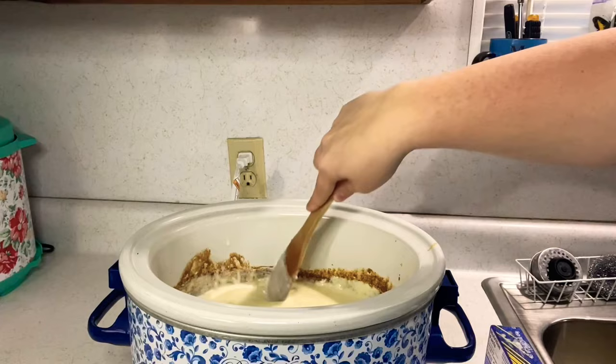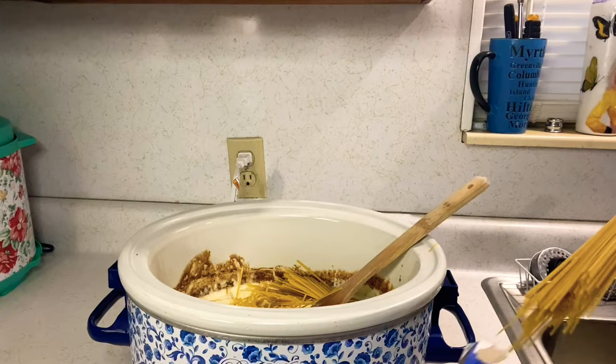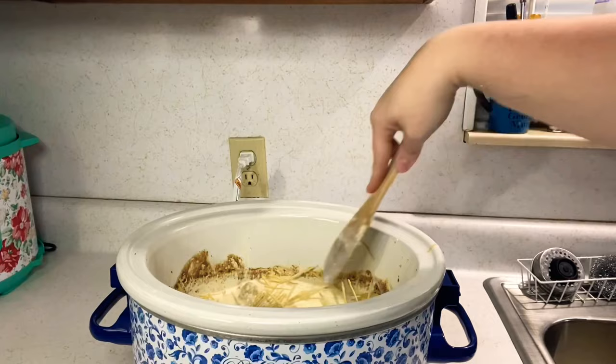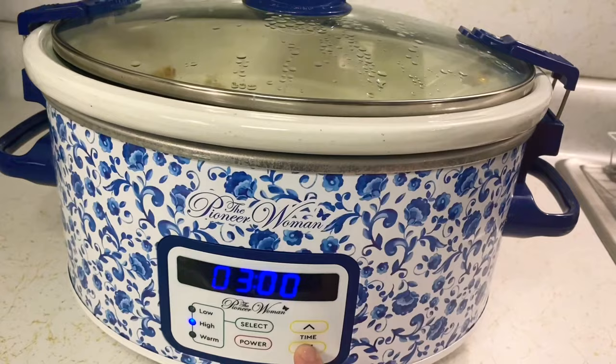Stir it up — the chicken is falling apart because it's so tender. Break up your noodles — I'm using linguine — and start putting them in. I break mine in thirds; it helps them get covered. Make sure all those noodles are covered with the sauce, or they won't cook well.